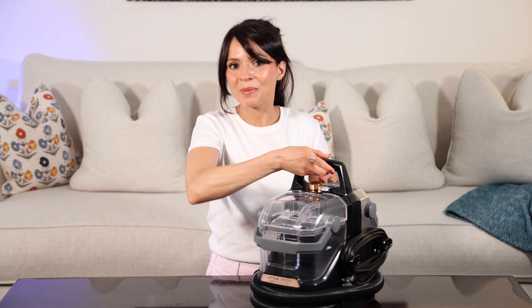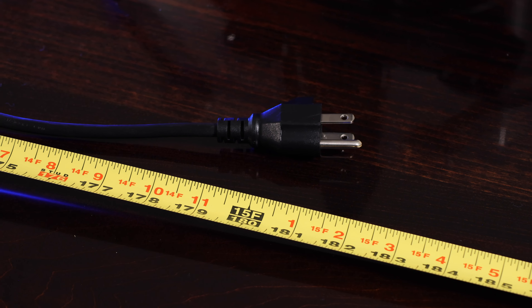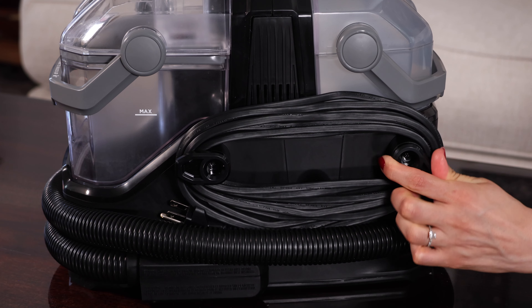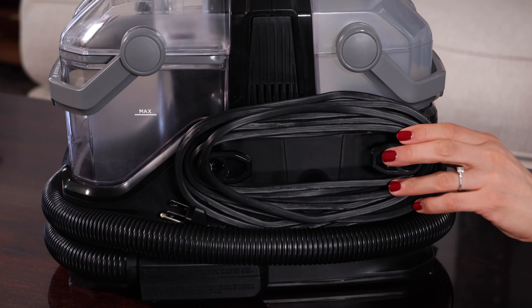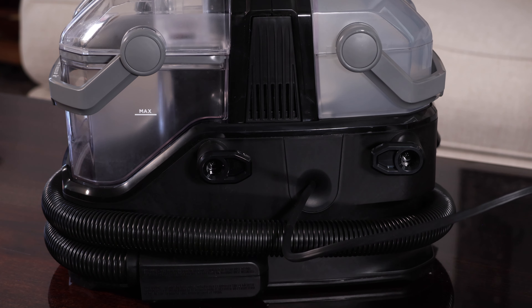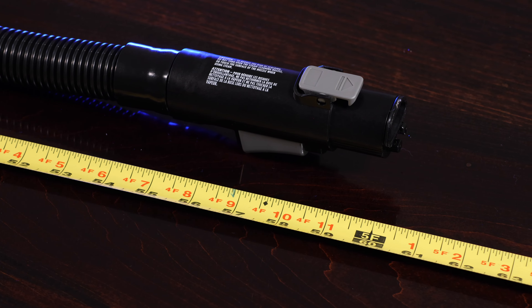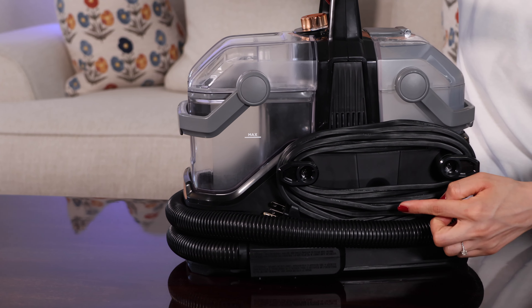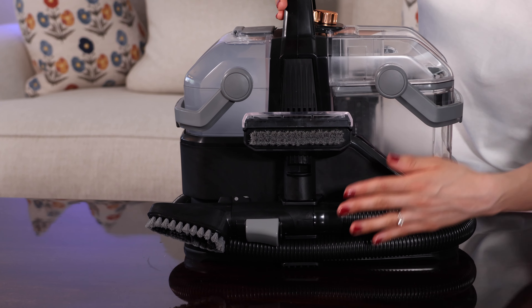In the back we have the power cord. The cord length is about 15 feet and I really like this holder — it works perfectly and has a quick release feature. To use it, you just rotate the clips inward to quickly remove the cord. The hose length is about 5 feet, and I really love how the cord and hose store right on the unit itself, making it very easy and portable to store.